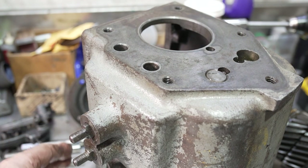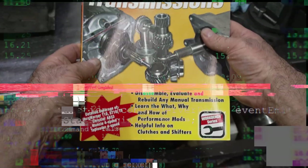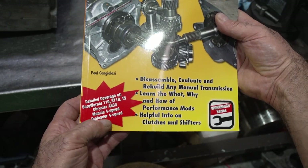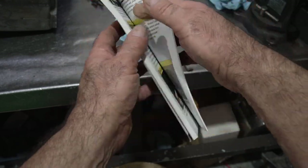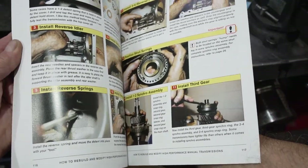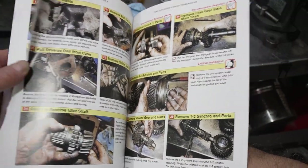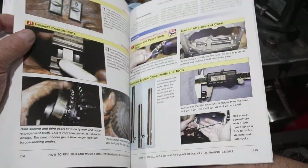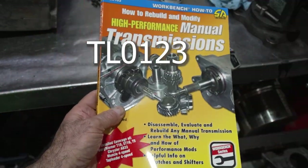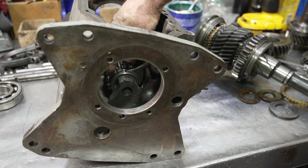A lot of people hammer the rails back and forth and end up damaging them because the detent won't move. In my book, 'Building and Modifying High Performance Manual Transmissions,' I cover the four-speed top loader with detailed pictures — over 400 color pictures covering other transmissions as well, going through the complete steps we're doing now in the video. Use the coupon code on screen and you can buy it directly from me — I'll autograph it for you.